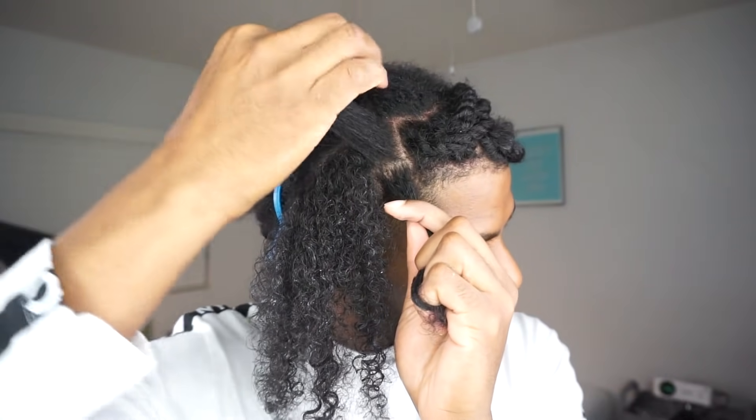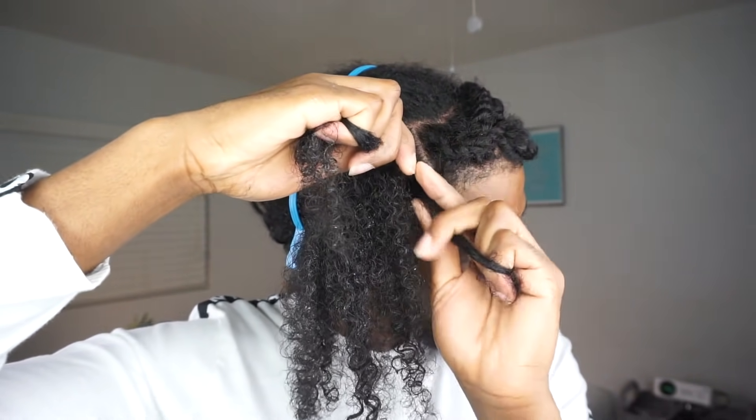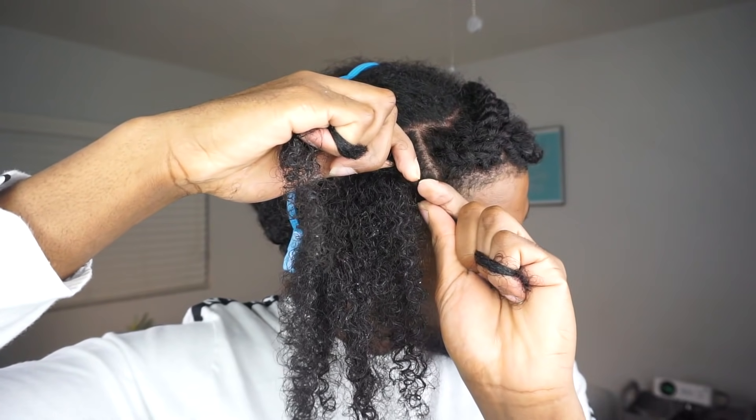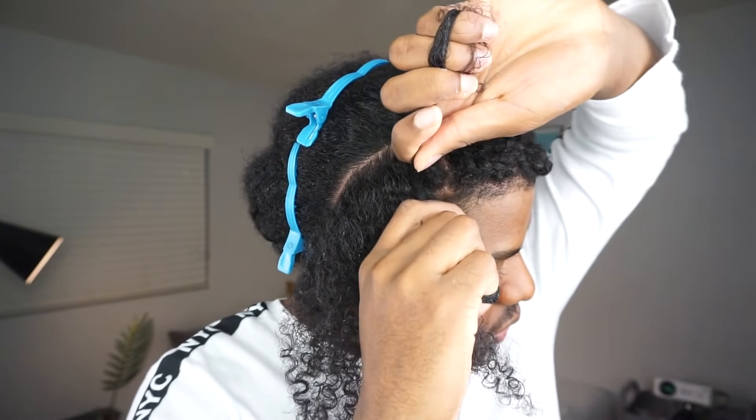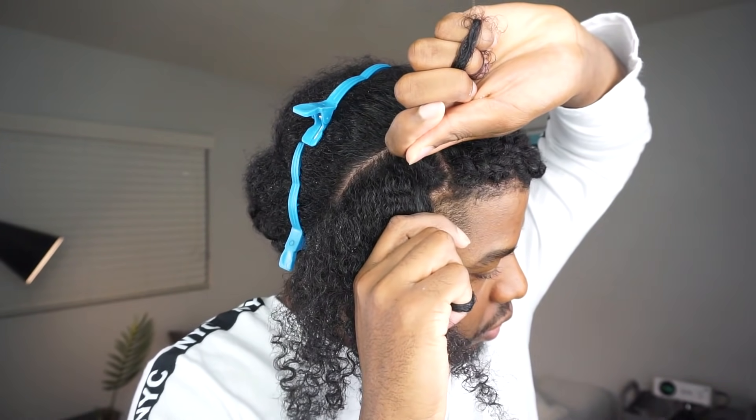Pro tip alert: you want to keep your hands close to the roots. So now that you have everything set up, everything's cute and tidy, it's time to actually flat twist. Step one: take those two sections and literally twist them around each other. Boom! First step done.